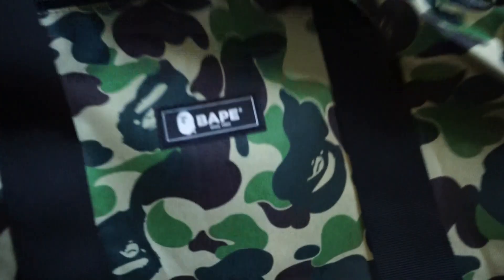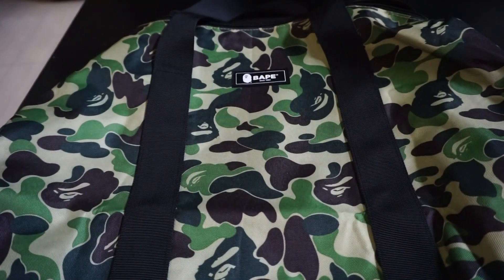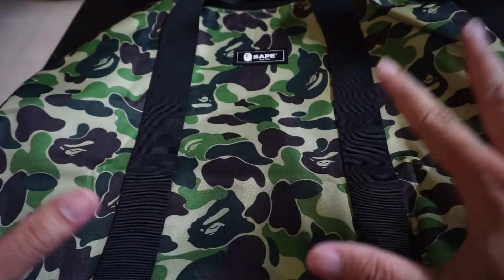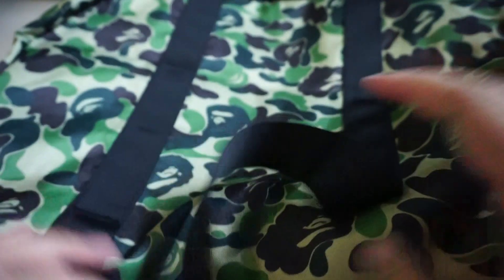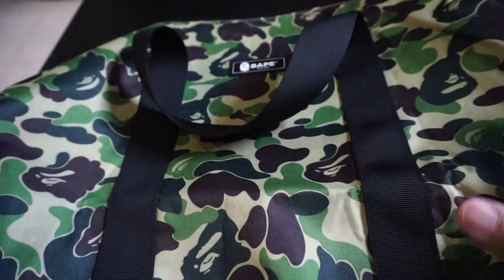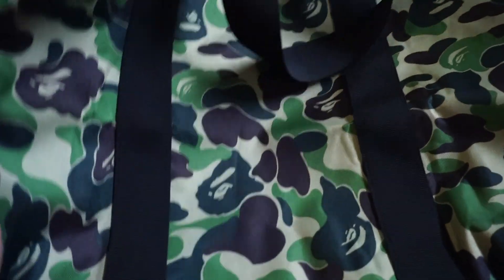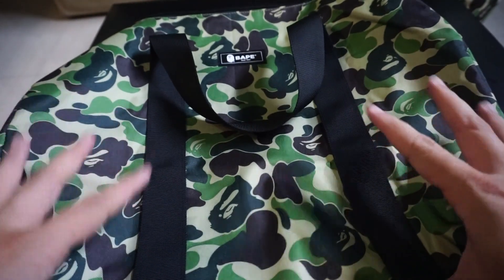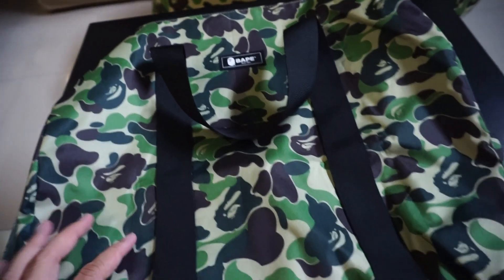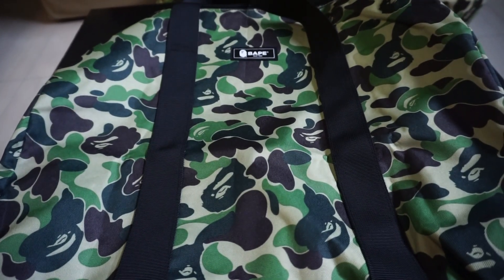In front you've got that flex Bape logo right there. The ABC camo colorway is pretty popular — it's the most popular camo in my opinion, so whatever they put that camo on normally becomes very popular. It's a single zip, so it just goes one way, which is fine. I hope you like the video — subscribe, comment, follow me on IG LKHOE23. I'll post a picture of me loading up the bag. It's not very big but for a weekend trip it's definitely a doable bag. For $35 I think it's pretty good value for money, except for the hand straps.